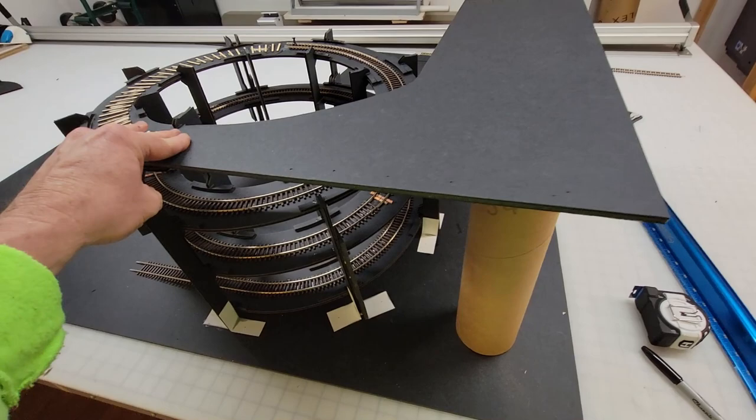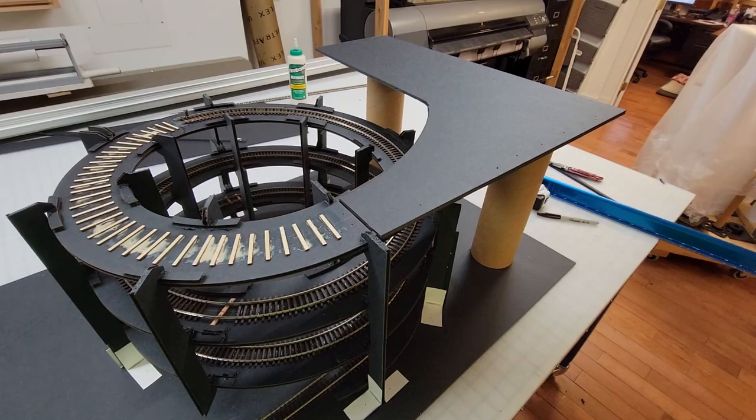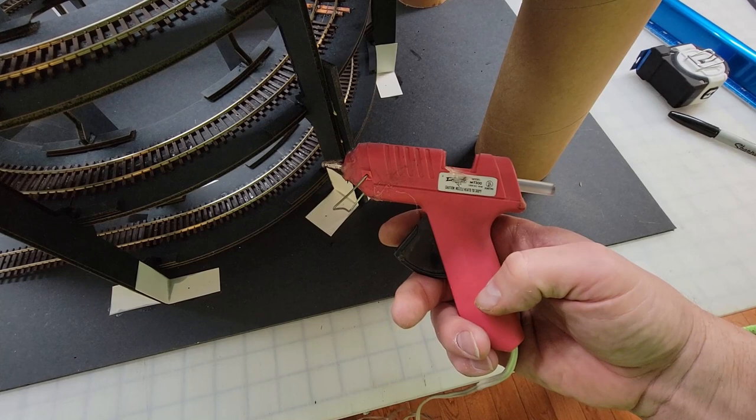If you want my professional opinion, today's ON-30 flex track looks just as good as hand laid. Proof is in the pudding, because I used both methods on the spruce, coal, and timber layout, and nobody knew the difference. Ladies and gentlemen, let's get ready to break some trees!